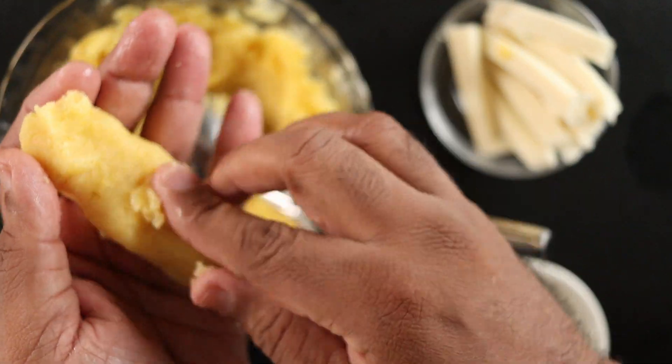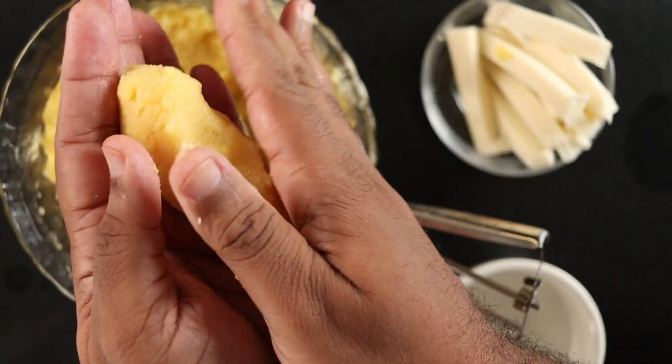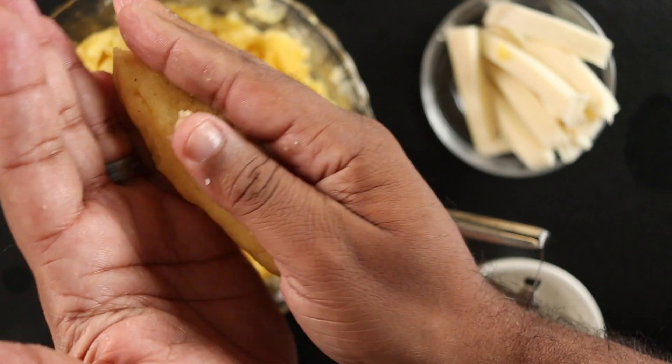If there are any holes, just patch it up with some extra masa. Form the sorollito into a cigar-like shape.